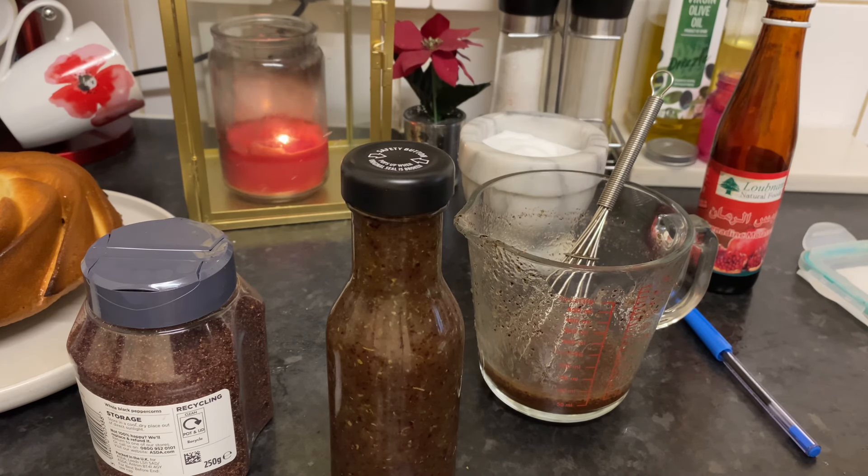So every week I can make my fattoush dressing sauce until Ramadan is finished.